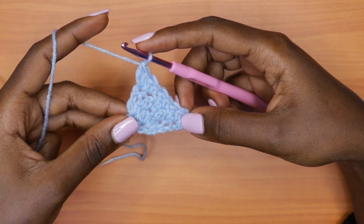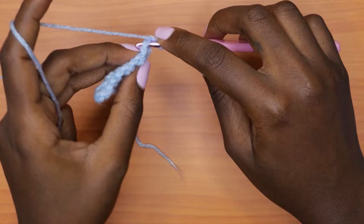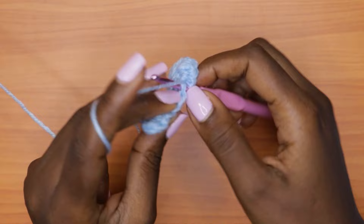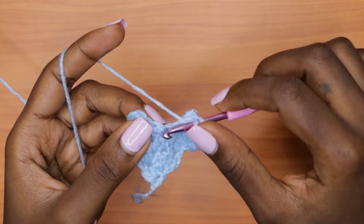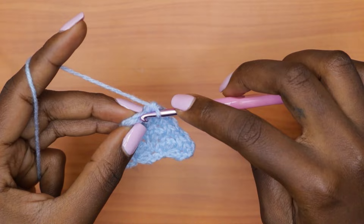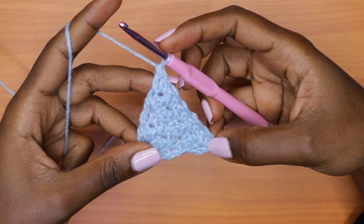Row five: chain one, turn your work. This is a non-increase row, so go into each double crochet with a single crochet and each single crochet with a double crochet, alternating all the way across. You should notice by now that each row starts with a single crochet and ends with a double crochet, unless stated otherwise — though somewhere ahead we'll change that.